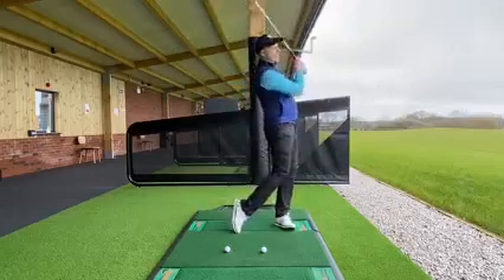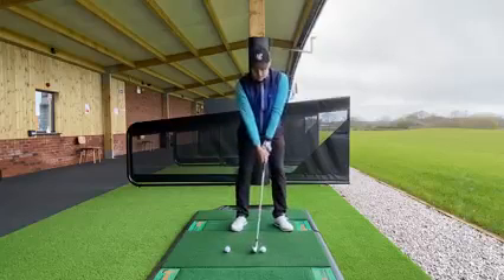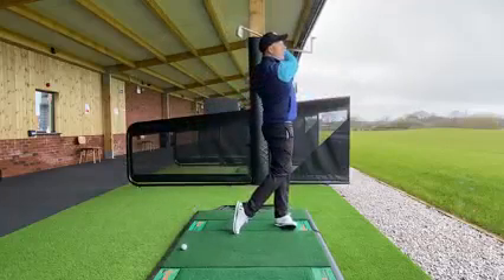So let me try this one for you now. I'm going to nudge this one back — got my setup — slowly nudge that off, and then I can come down and hit my golf shot.